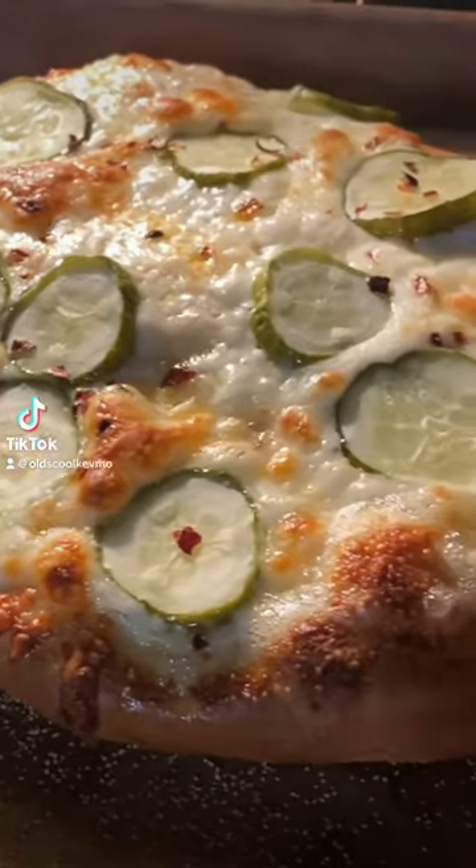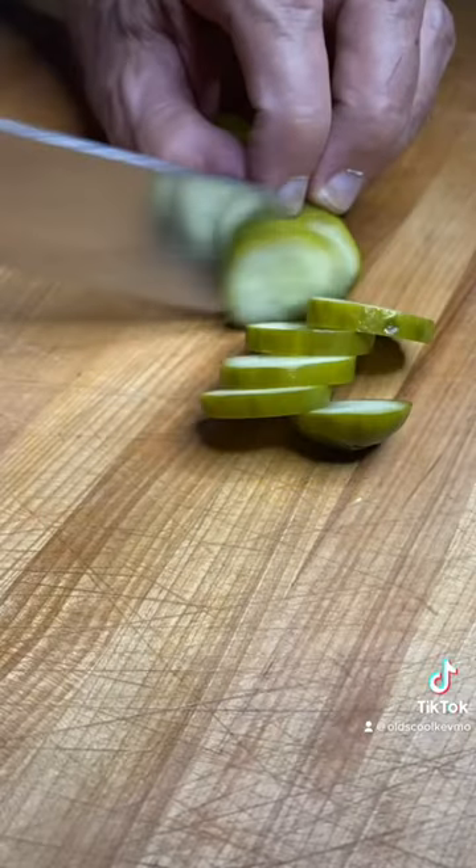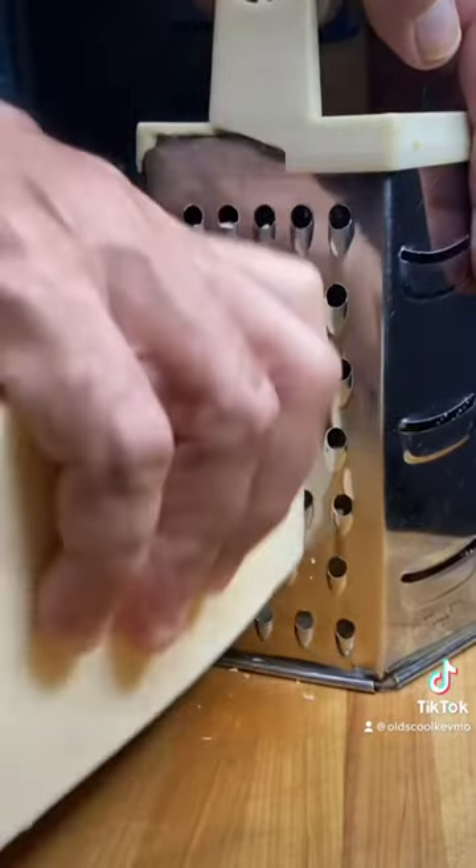Let's make a dill pickle pizza with creamy garlic sauce. We'll start with whole kosher dills, cut them into rounds, and shred up some mozzarella.